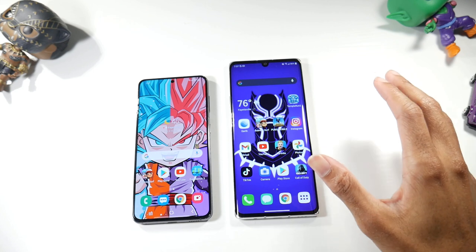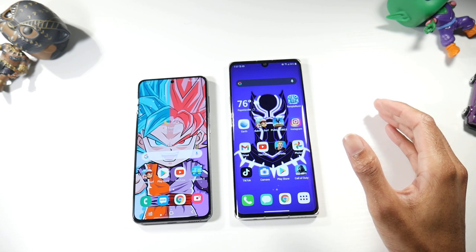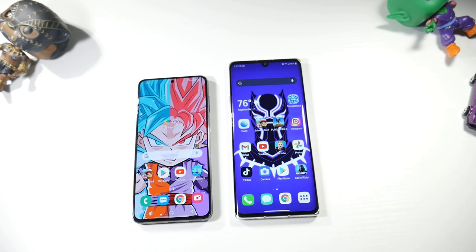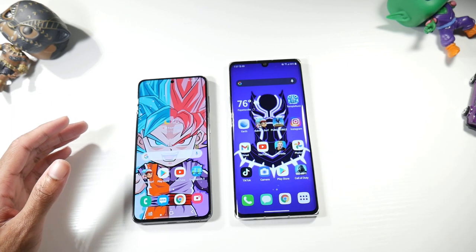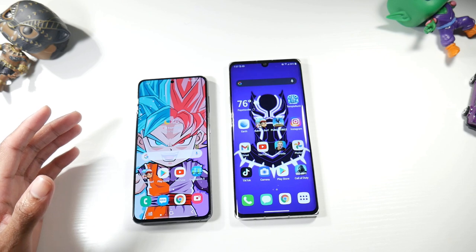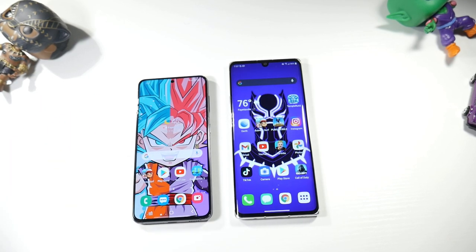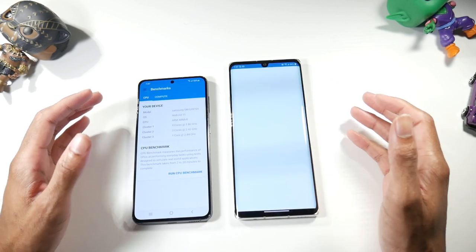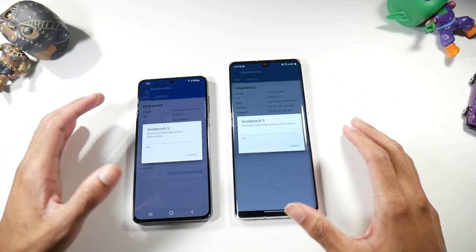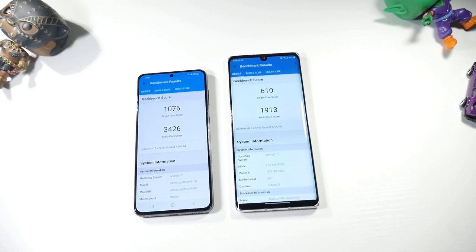The Velvet has a Snapdragon 765G, 128GB internal storage, 6GB RAM, and microSD support. The S21 has the latest Snapdragon 888 with the Adreno 660, 128GB base storage, 8GB RAM — but no microSD support, which is the first time we're seeing that on the S series, and I don't like it at this price point. Let's check out the Geekbench scores and then some real-world performance, because the Snapdragon 765G is really not a slow processor.